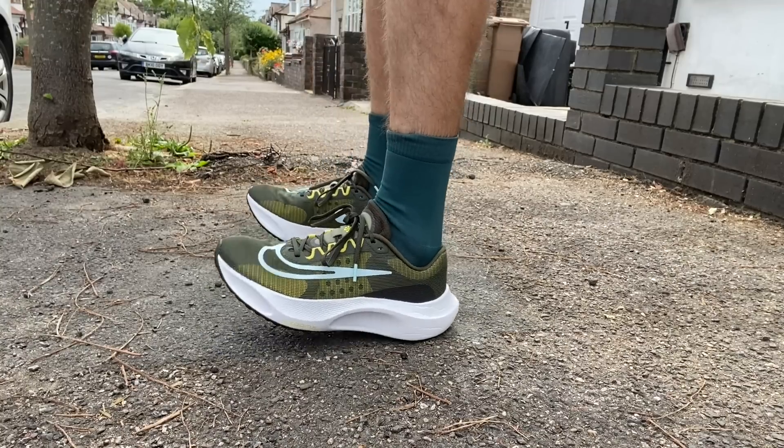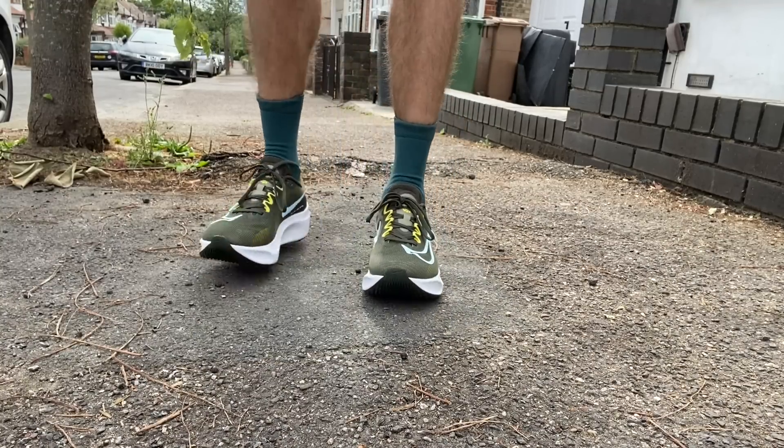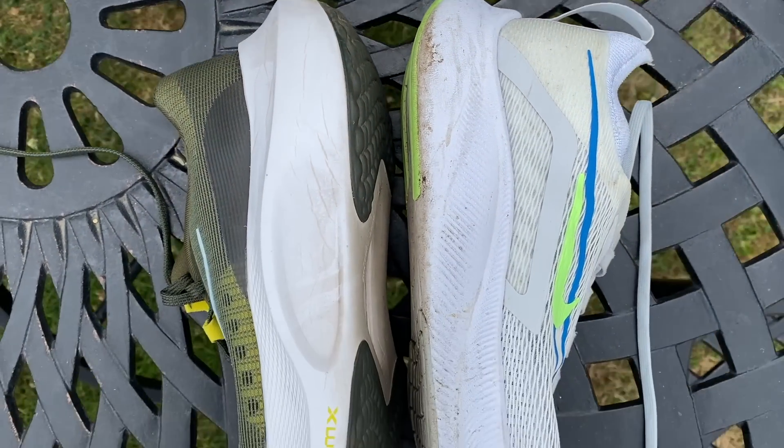Some of the key stats on the ZoomFly 5 are exactly the same as the ZoomFly 4. That includes the price, which is £144.95 in the UK or $160 in the US, and the drop is still 8mm, even though the stack height on the ZoomFly 5 looks and feels a little bit higher on the run. We haven't had confirmed stack heights from Nike yet.